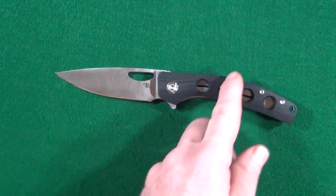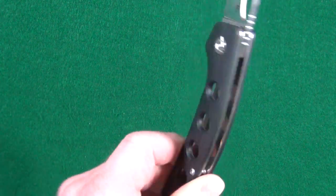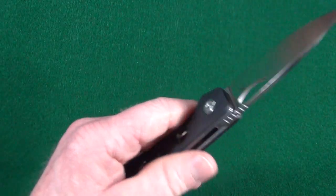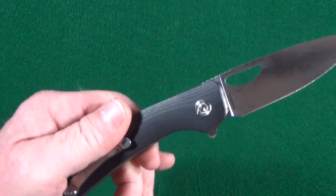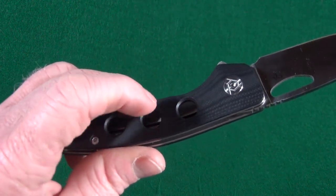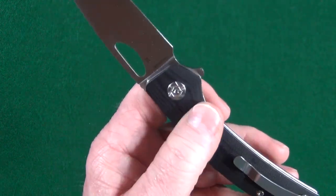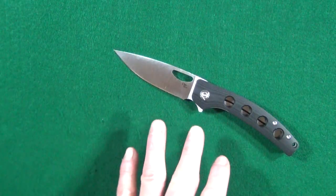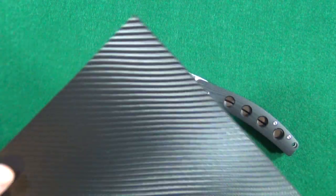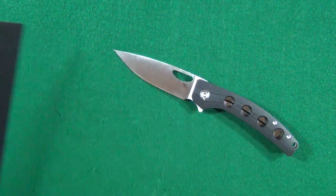Those of you who want symmetrical scales won't like that the holes only appear on one side. It's not a huge deal for me, but I get it — why not have both scales the same? From a functional perspective though, I do like that the holes help with grip, considering the G10 on the clip side is pretty smooth. Now that I'm looking at this, I might even consider making some carbon fiber scales for it — I've got carbon fiber material I'm just dying to use on something.